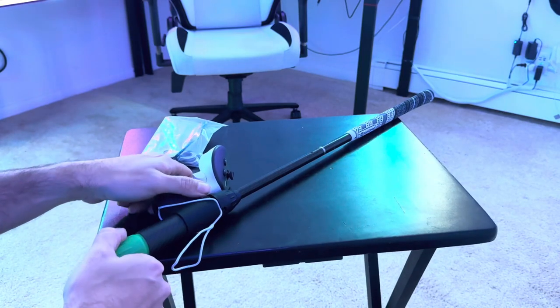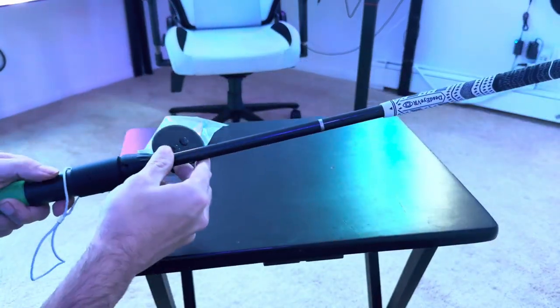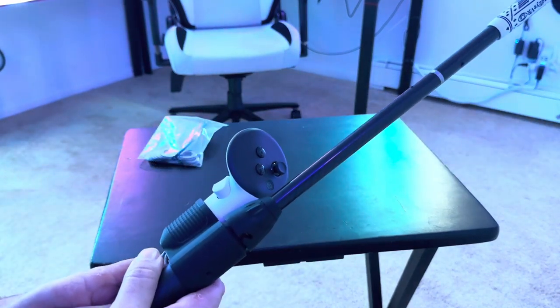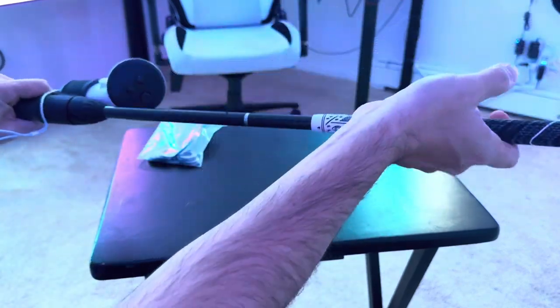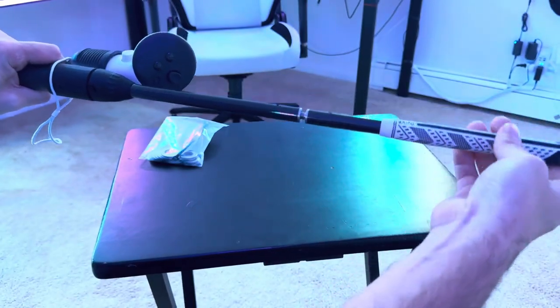Let's take a look at this up close. You can see the handle is made of a carbon fiber material, which looks really nice. This does detach — it comes in two parts, and you just snap it on and twist it, just like that.